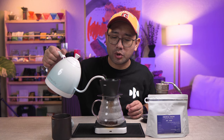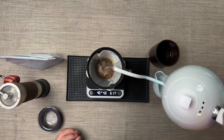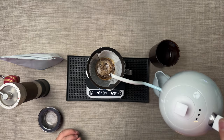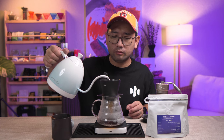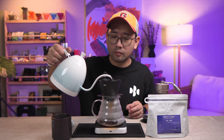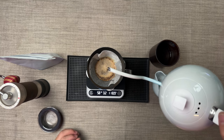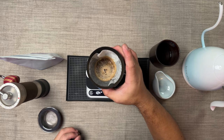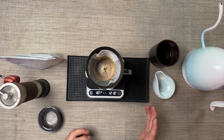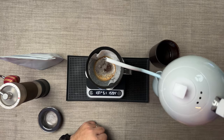We're gonna wait 30 seconds. At 30 seconds, we're gonna pour 80 ml to get to 120 ml total. At this point, you just need to make sure that you are releasing most of the gases, and then swirl. Pour 50 ml to disturb the bed. Then at one minute and 30 seconds, we're gonna pour another 50 ml — our target is 170 ml.